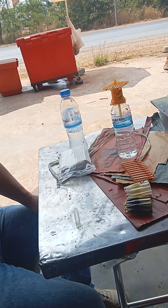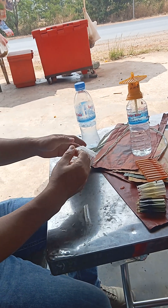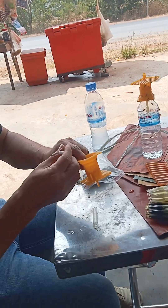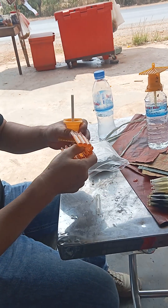It looks black. The kumum is pink. The kumum is blue. It's blue.